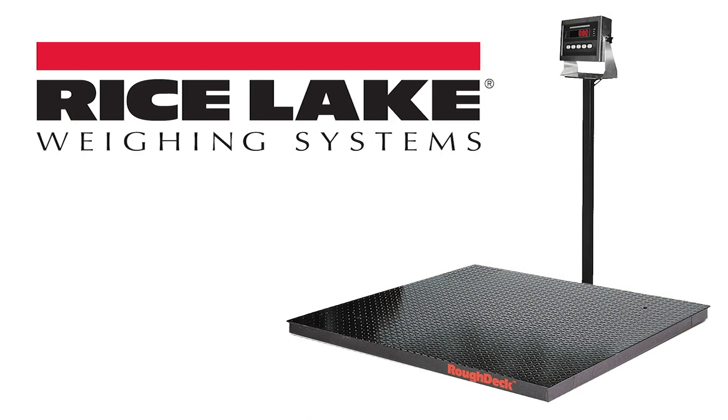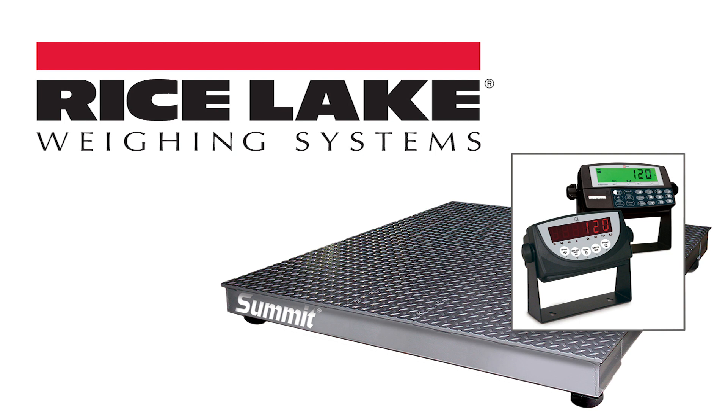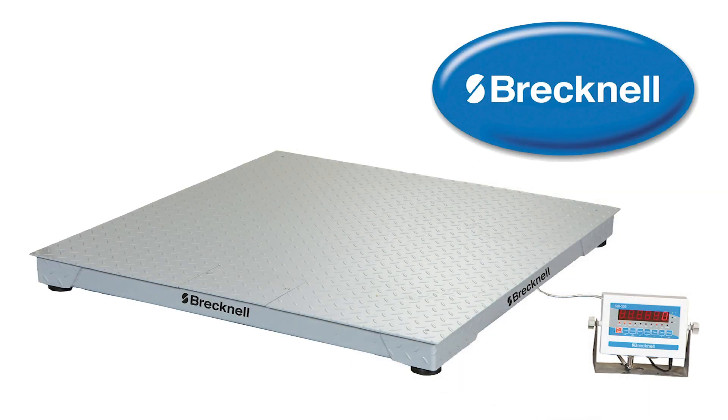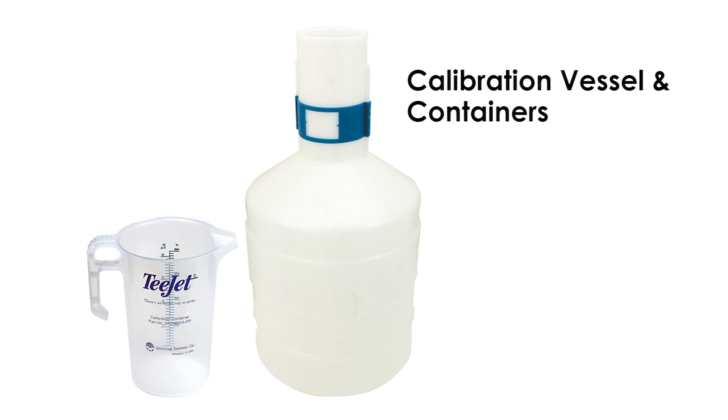This calibration procedure can also be completed using a legal-for-trade scale in place of the proven container. You will need to know the weight of the product per gallon to calculate the total weight to be caught. Always check your meter calibration against a prover or calibrated scale prior to using for the day.